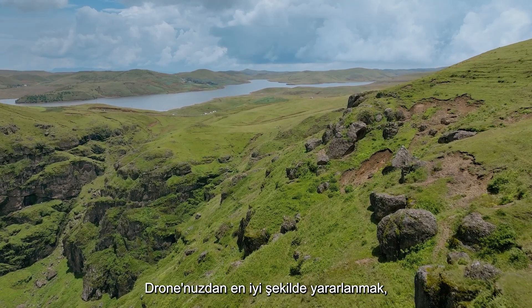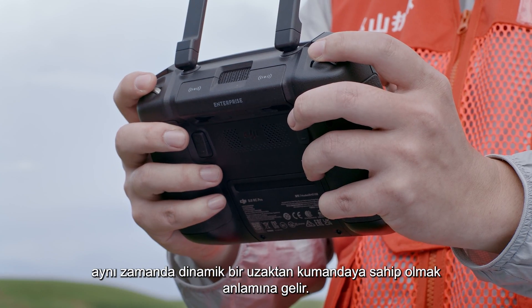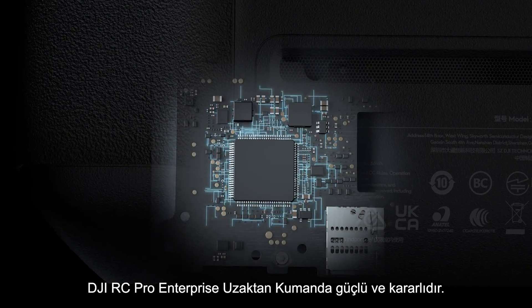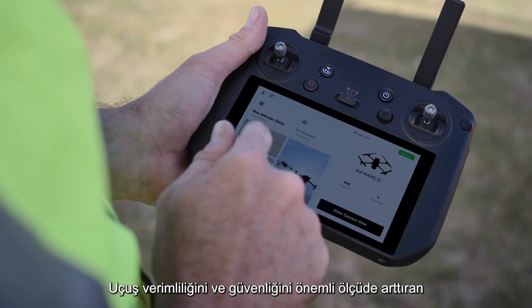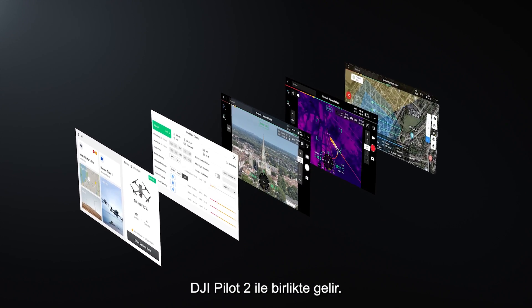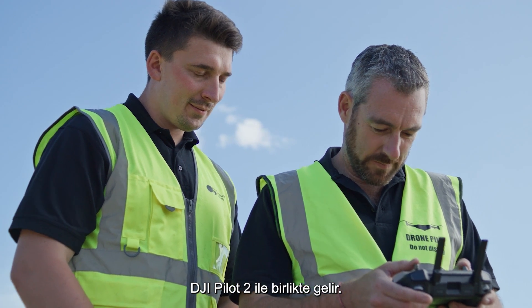Getting the most from your drone means having a remote controller that's just as dynamic. DJI RC Pro Enterprise is powerful, stable, and comes with DJI Pilot 2, a revamped Enterprise flight interface that significantly improves operation efficiency and safety.